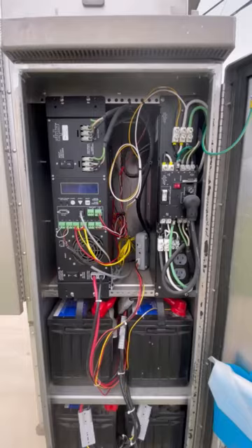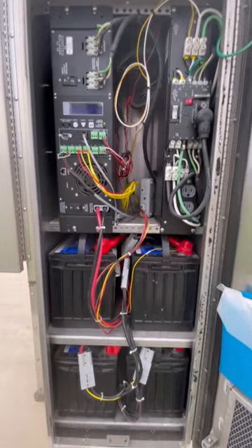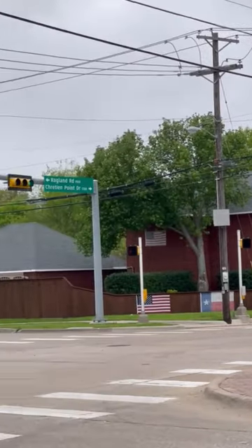The cabinet also has a battery backup unit. If this intersection loses power, it actually runs off of battery backup for quite some time.